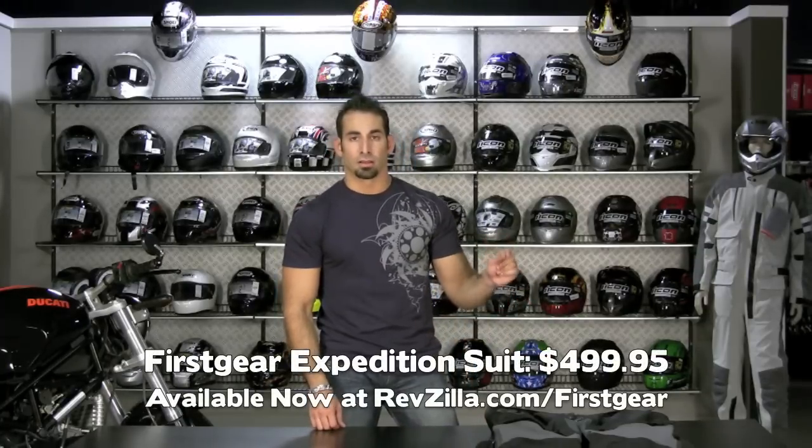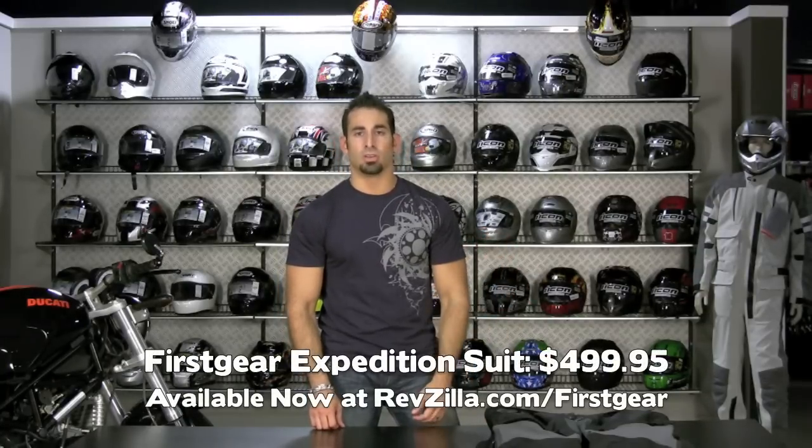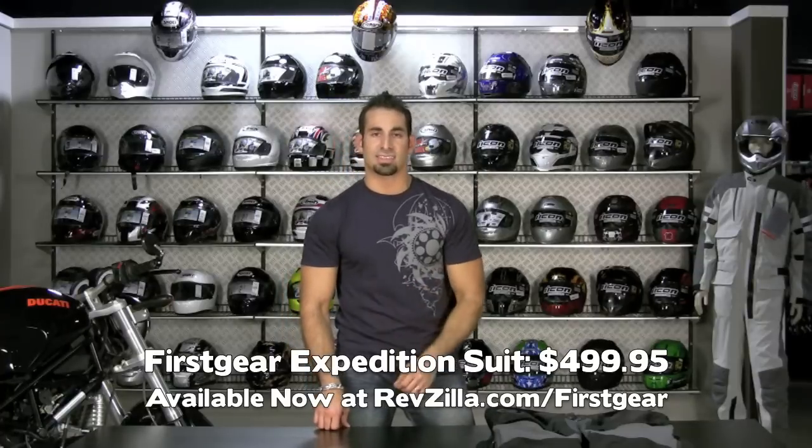Once again, First Gear Expedition Oversuit, new for RevZilla, fall 2010. I'm Anthony — we'll see you next time on RevZilla TV.